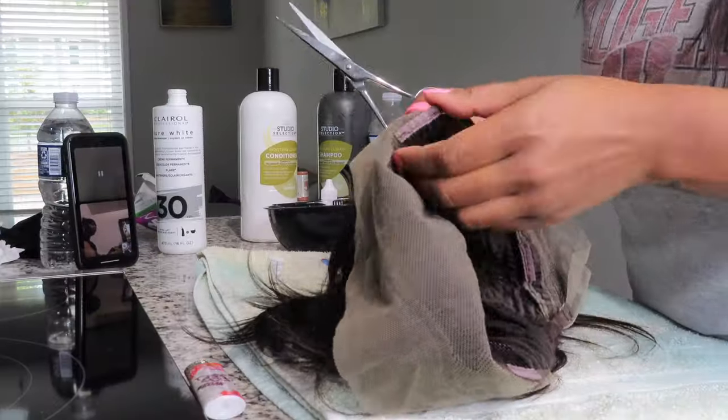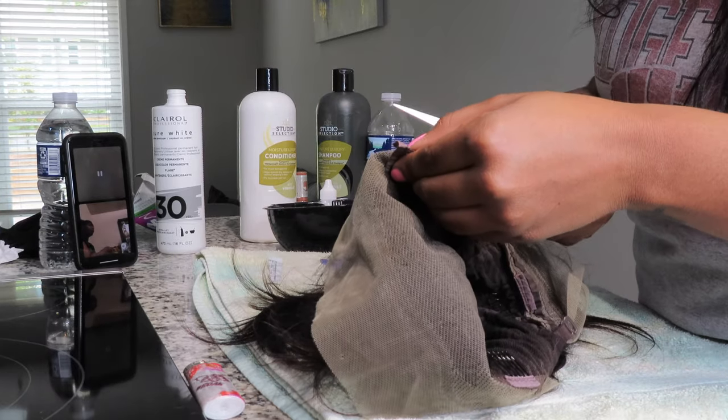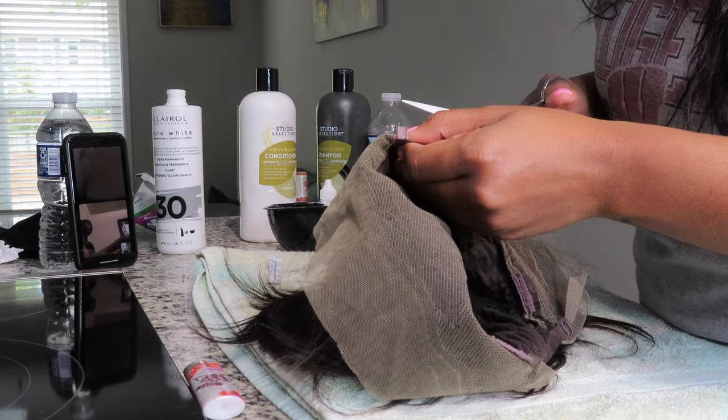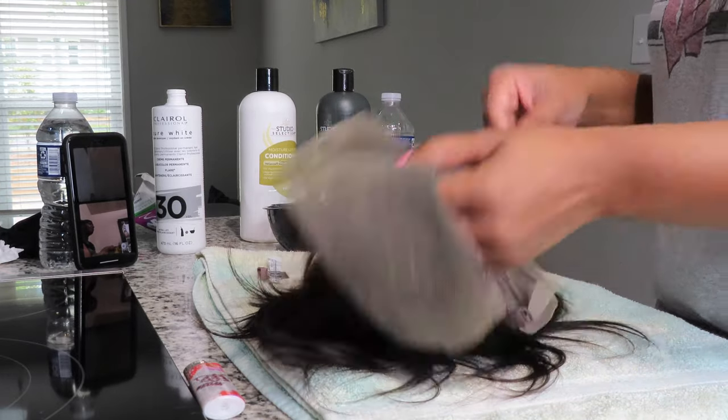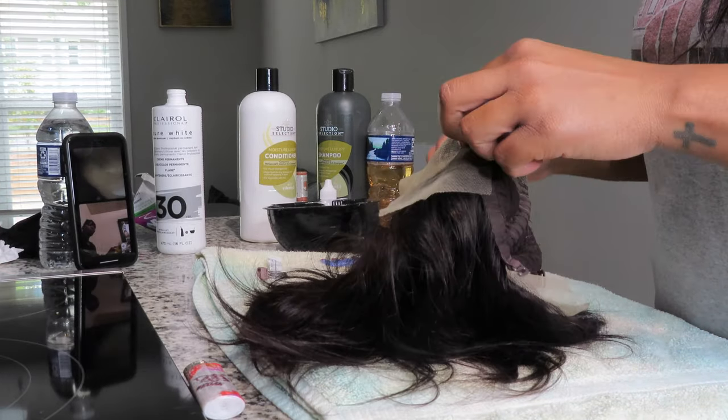Here I'm just showing you what the lace front looks like before I apply the bleach. As you see, there are a lot of black little knots — those are the knots that we'll be bleaching to turn natural brown. This wig also came with clips inside it, but I do not like to use the clips because they actually hurt my head, so I'm clipping those out before I apply the bleach onto the lace front.